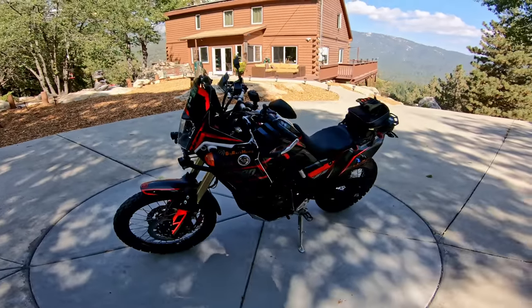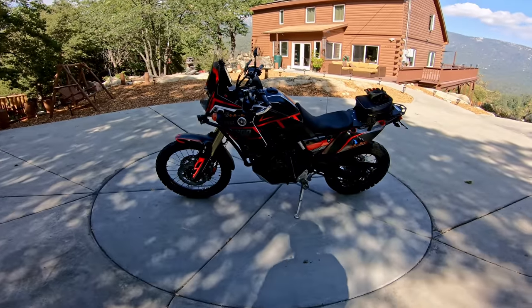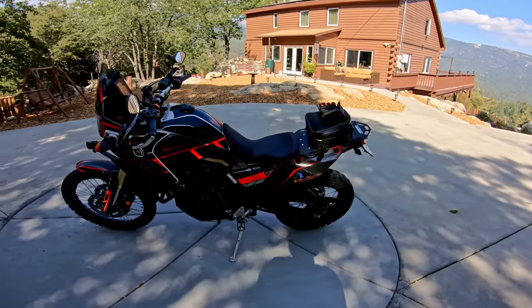By now, you've seen a lot of videos on the Tenere 700 because worldwide it's been out a couple of years, and here in the U.S. I think it's been out about a year. They're very hard to get, and so I'm really lucky to have one.